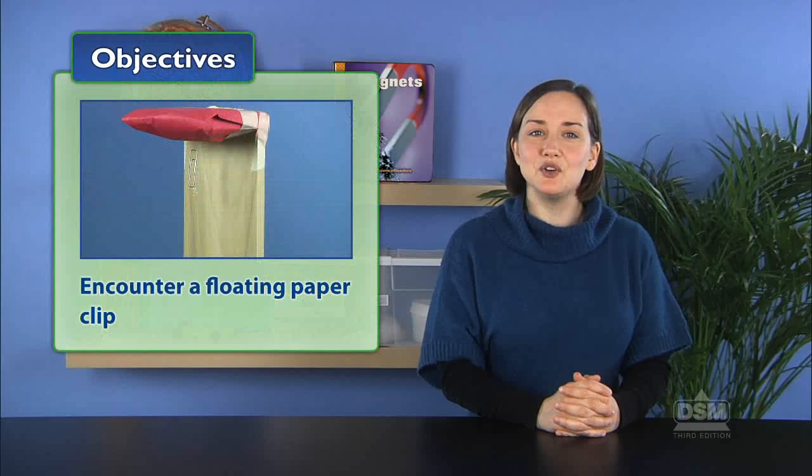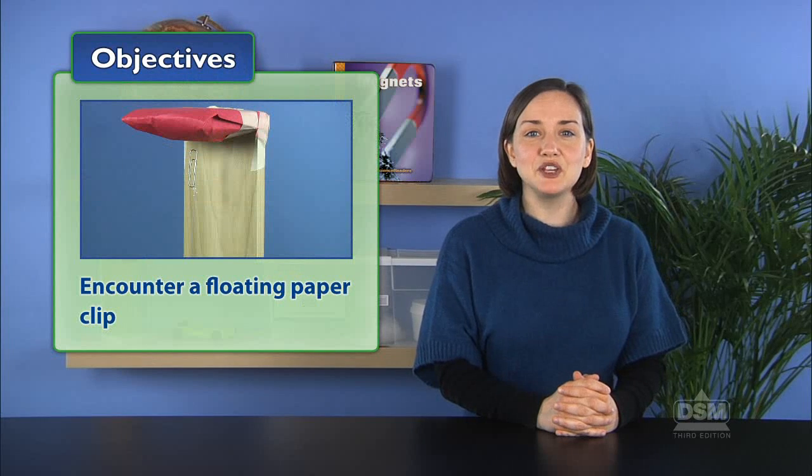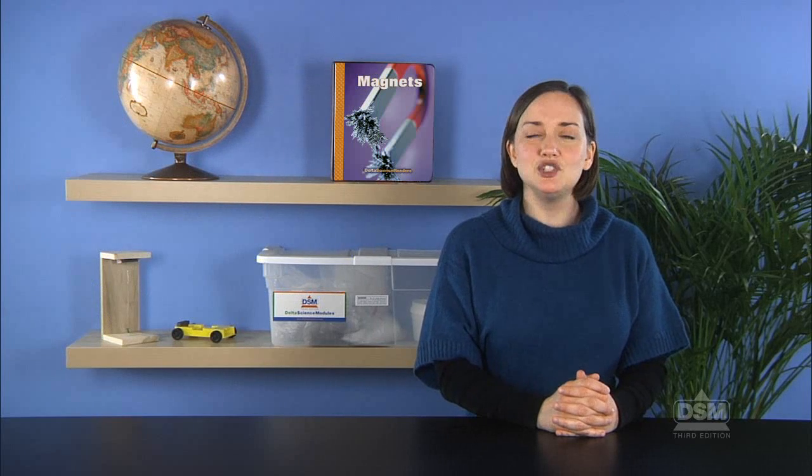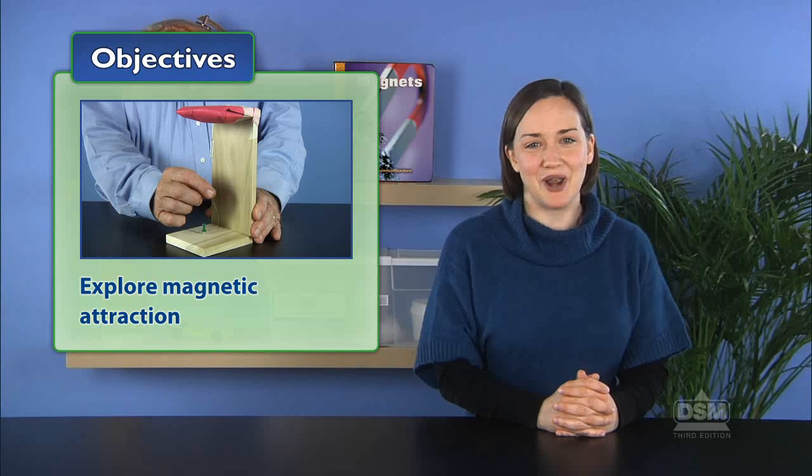In Activity 1, the floating paperclip, students will encounter a floating paperclip and offer explanations for this strange behavior. By investigating questions related to the floating paperclip, students will begin to explore magnetic attraction.